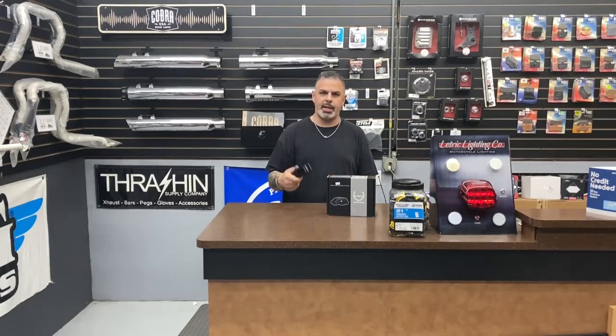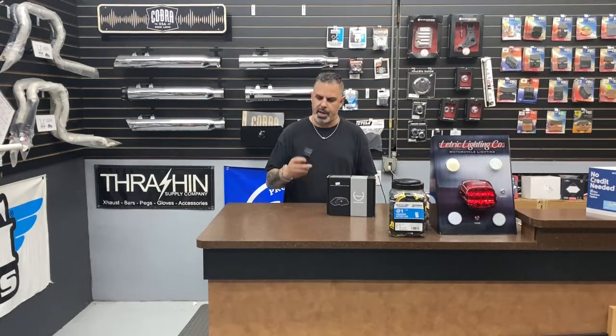Hey there everybody, it's Jason Hallman from Torque Performance Television with a new product showcase for you. This week I picked one of my favorite parts — this is a primary chain tensioner. It works on everything from an '06 Dyna, '07 Softail, '07 Bagger, all the way to '16 — all your Twin Cams.